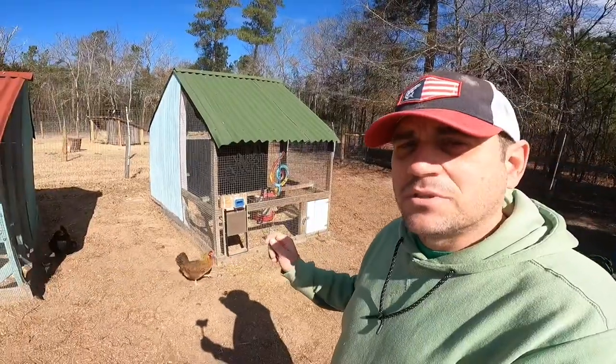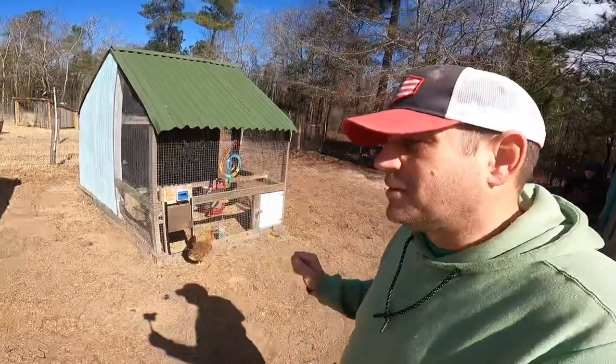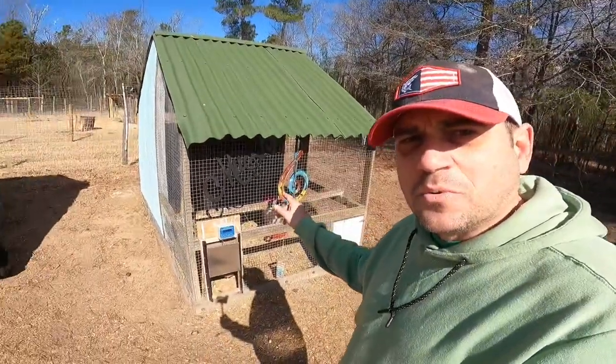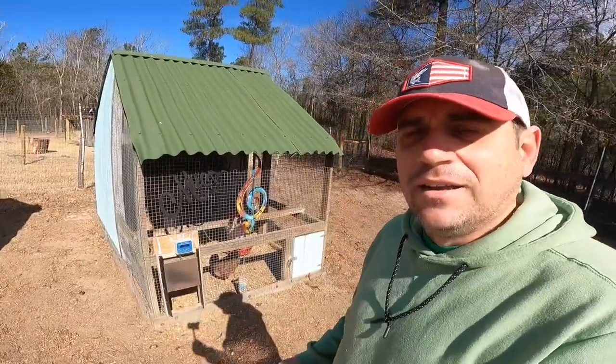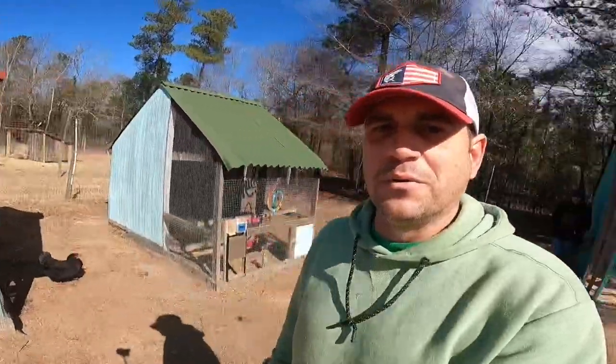As we were getting our coops, Lisa wanted to add a little bit of touches to it, add a little decor. This one right here — this is where Elvis lived, that's why we've got the little music theme going on right there. Elvis was our rooster and we had him for quite a while; he was a pretty cool rooster to have.